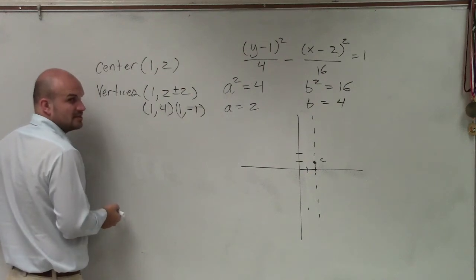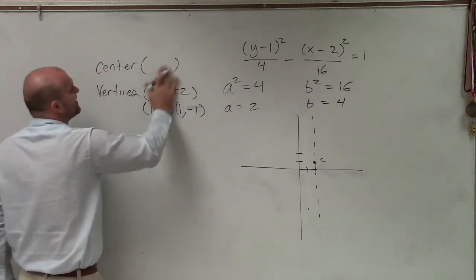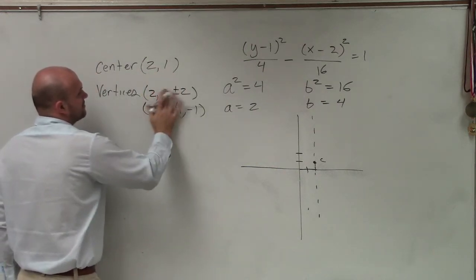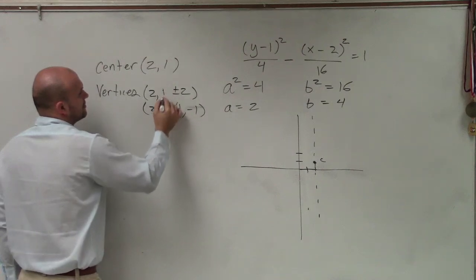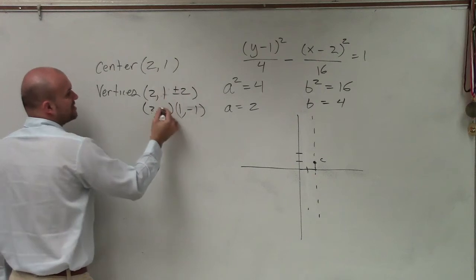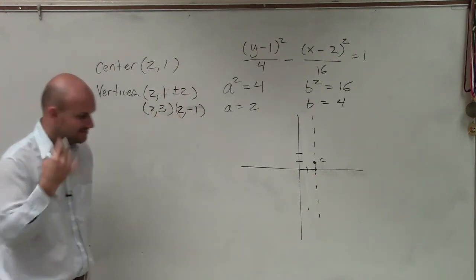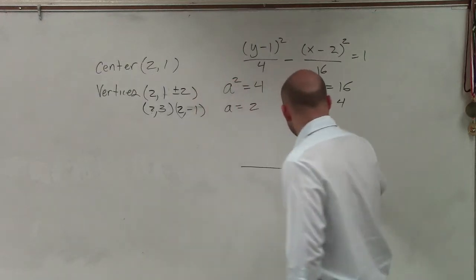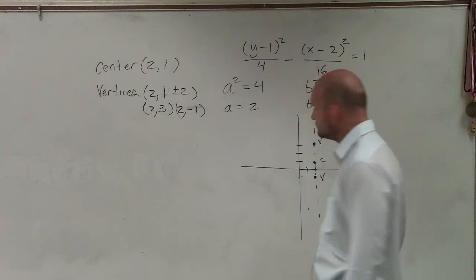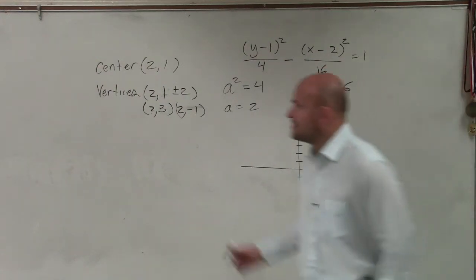After correcting the center to 2 comma 1, that's going to be 2 comma 3 and 2 comma negative 1. So I go over 2, up 3 — that's one vertex — and then down 1. Those are my two vertices. The next thing I need to determine is my foci.